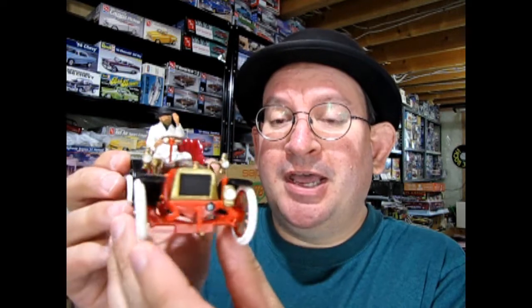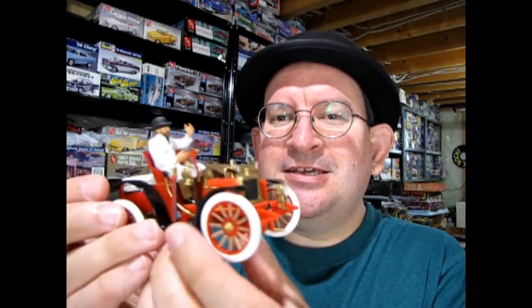One of the cars we're going to take a look at today is the 1904 Dirac. This model came out by Airfix in 1956 following the 1953 movie called Genevieve, which was a British comedy film. We can take a look at how the Airfix kit originally came out.